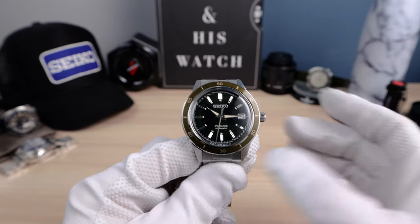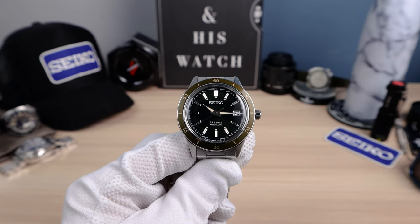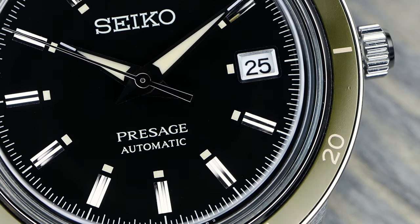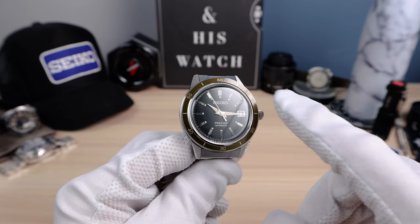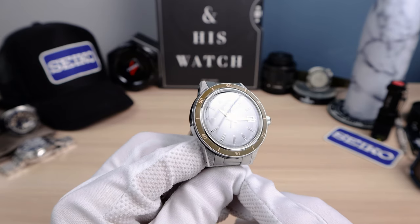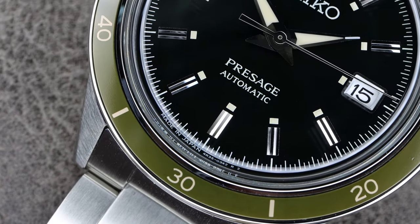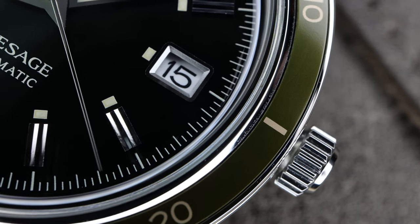Now the bezel and bezel insert. The bezel is stationary — I can't turn it, so it's kind of useless, but you can use it as a minute counter. I know people are going to complain about that, but it is what it is. It's aluminum and it's dark green or army green. But look at that — you get hints of brown when it hits certain lighting, and sometimes a light green. It's gorgeous. Only aluminum inserts can have this dynamic color change, and that's why I'm a big fan of them. Sometimes it looks black, sometimes dark green, sometimes brown, sometimes lime.